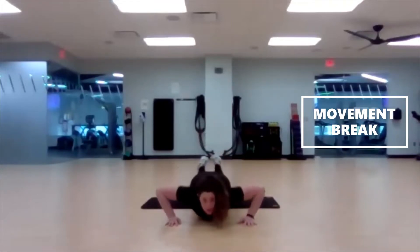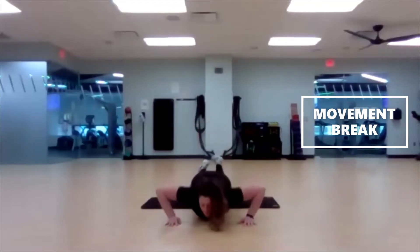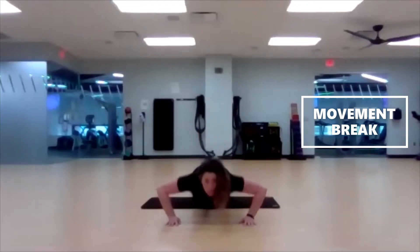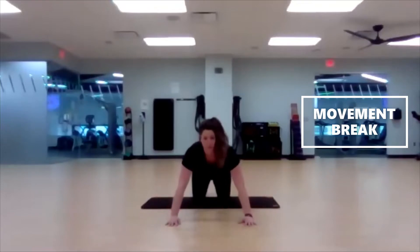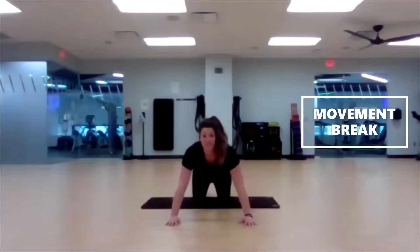Really target those shoulders, chest muscles, and our triceps — the back of the upper arm. Breathe through it, don't hold your breath.